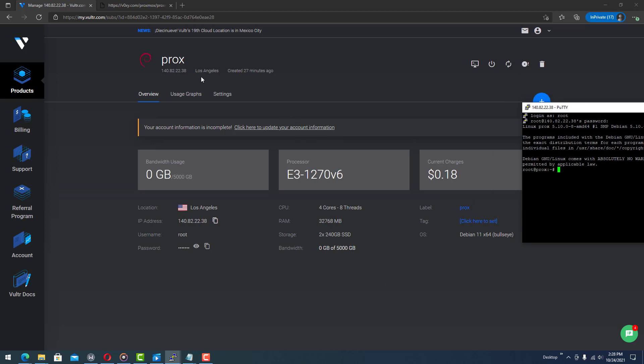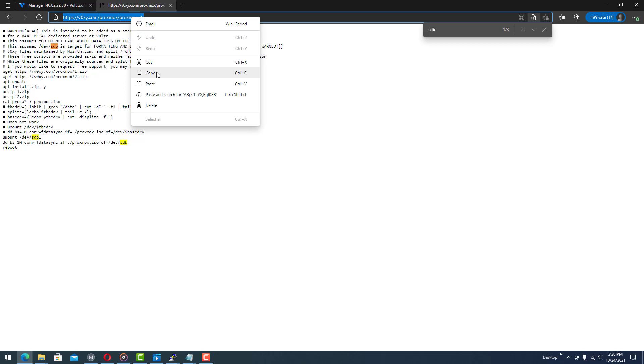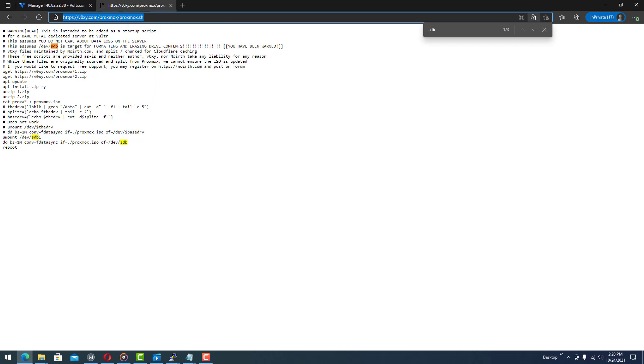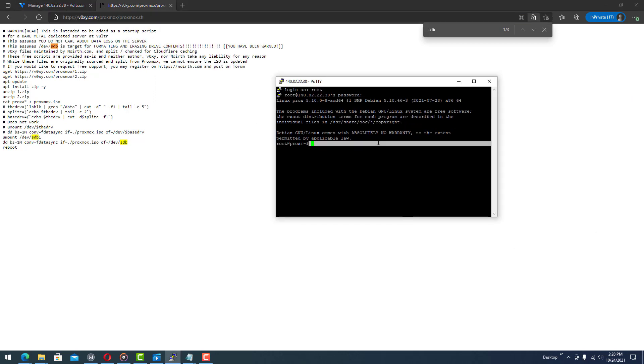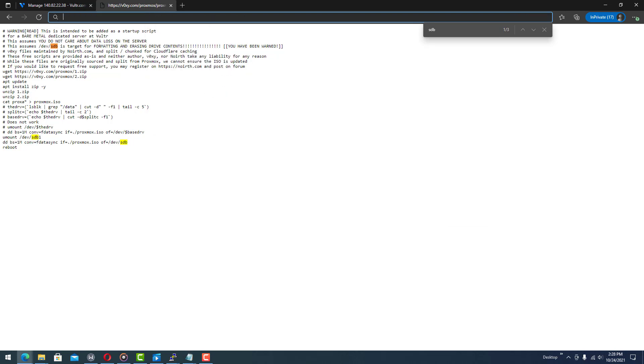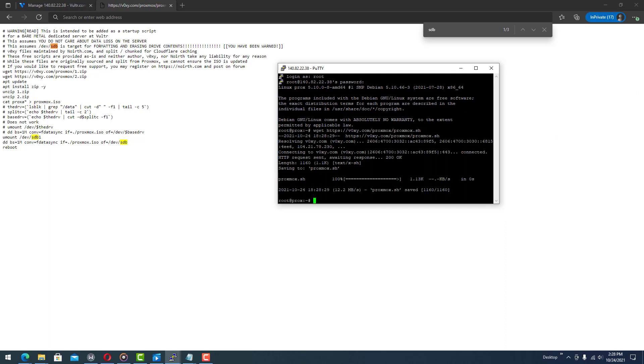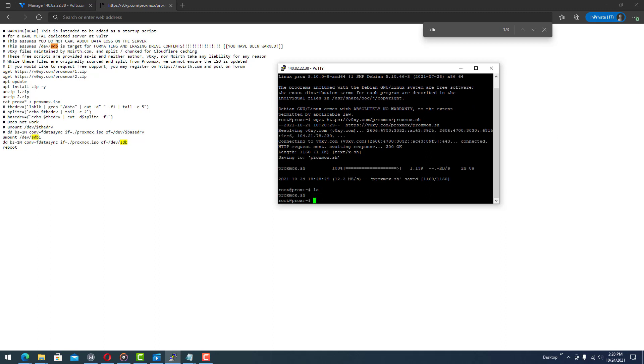Now copy that password, type in root, right-click, and hit enter. We're now logged into the server. We're going to copy this .sh file location and wget it.